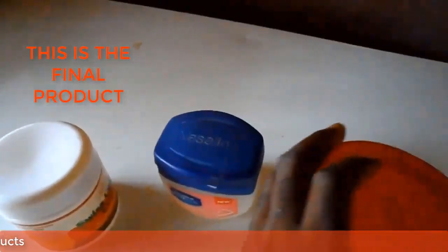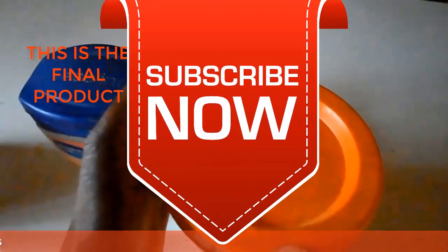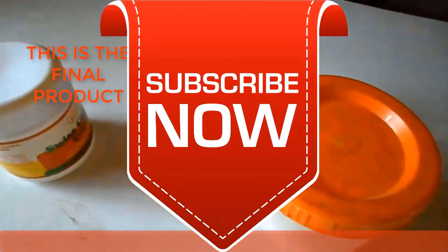Thank you very much for watching and God bless you. If you like this video, give us a thumbs up and subscribe to our YouTube channel. Thank you very much for watching.